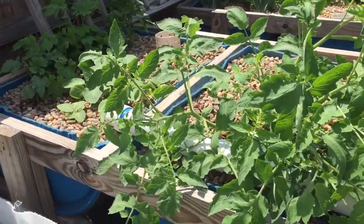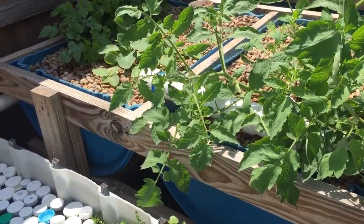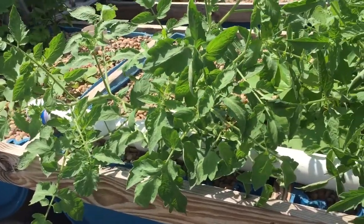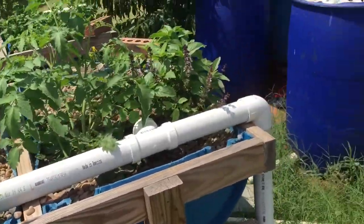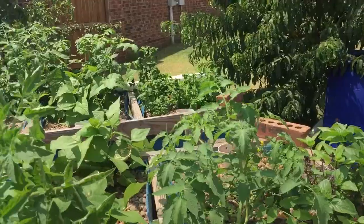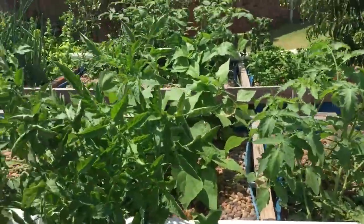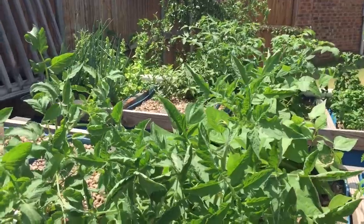So this system keeps my water clean and clear because I have so many fish. And I'm planning on stocking more fish actually, just because my filtration system is so good that I can stock more fish and not have to worry about it at all. Because the rocks and the plants will take care of the nitrate and the nitrite.